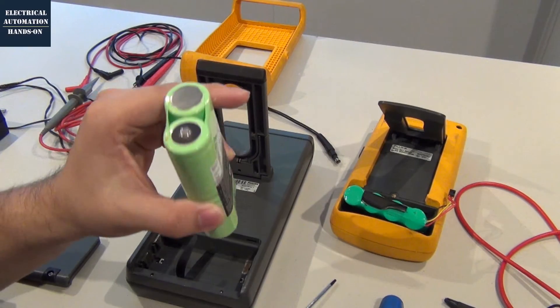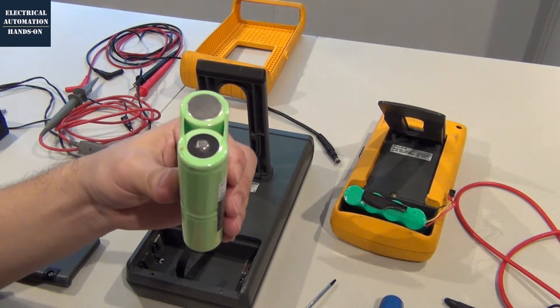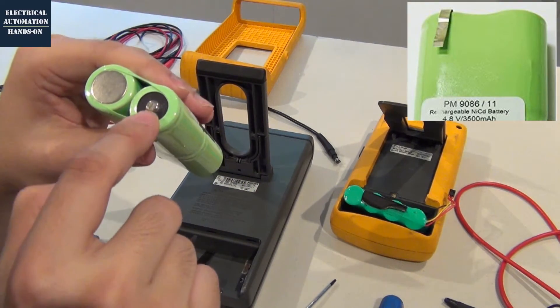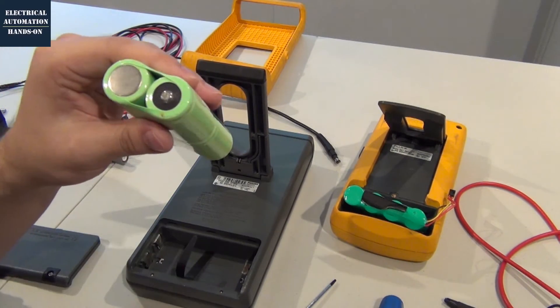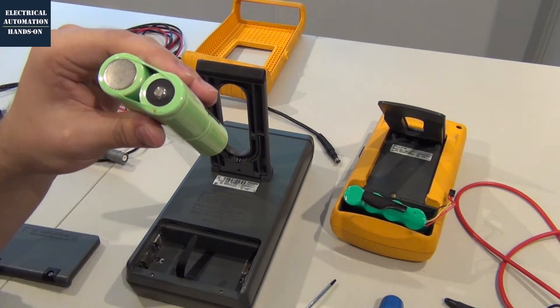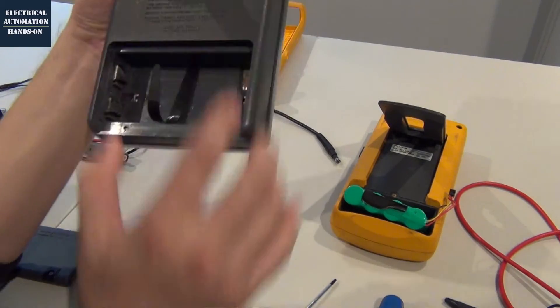This battery pack is not working for this Fluke 97. That's because, firstly, this battery pack is totally dead — it has not been used for a long time. And secondly, from the positive contact here, you need a metal lug here. That is very important — there must be one metal lug here.